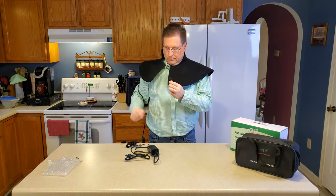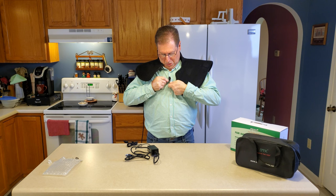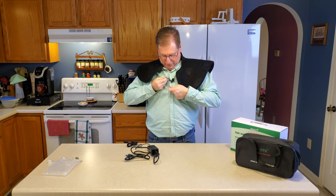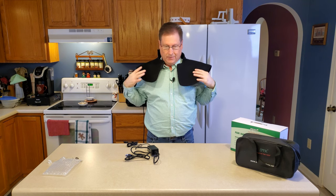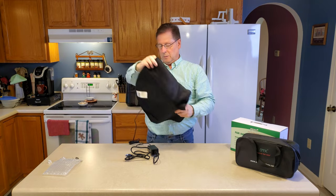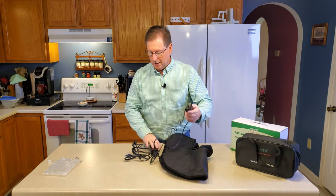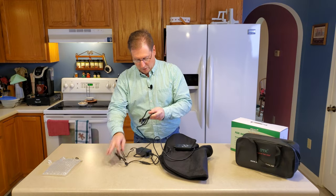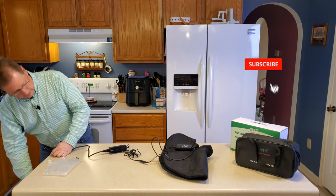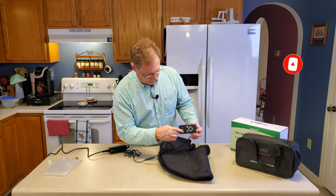I'm going to rope my wife into this and have her try this out as well. We're going to use this for a couple of hours and you'll see a little bit of that. So before I stop here with the unboxing and initial look — I notice I have this upside down.